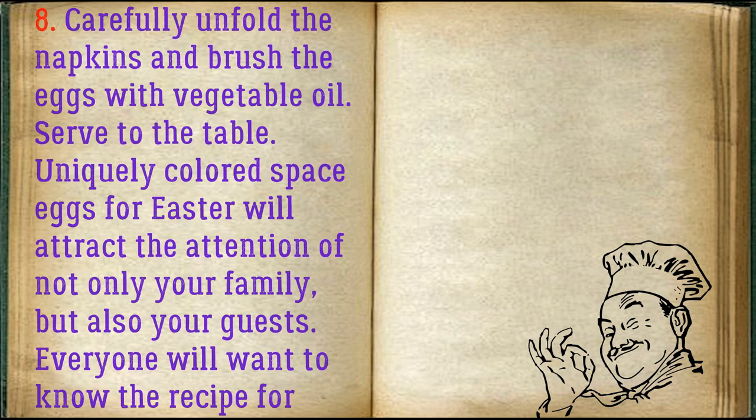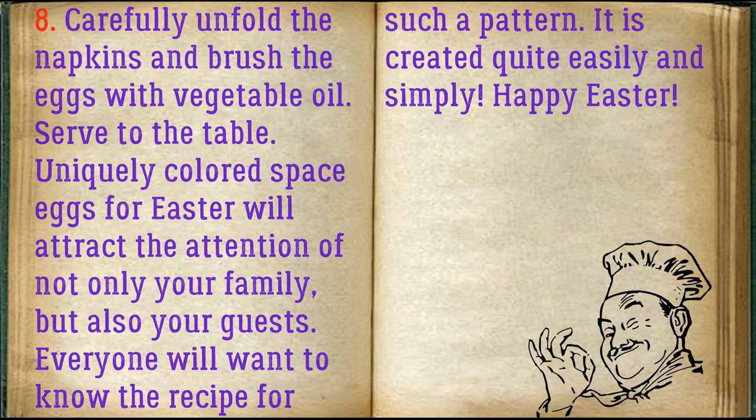Carefully unfold the napkins and brush the eggs with vegetable oil. Serve to the table — these uniquely colored space eggs for Easter will attract the attention of not only your family but also your guests. Everyone will want to know the recipe for such a pattern; it is created quite easily and simply. Happy Easter!